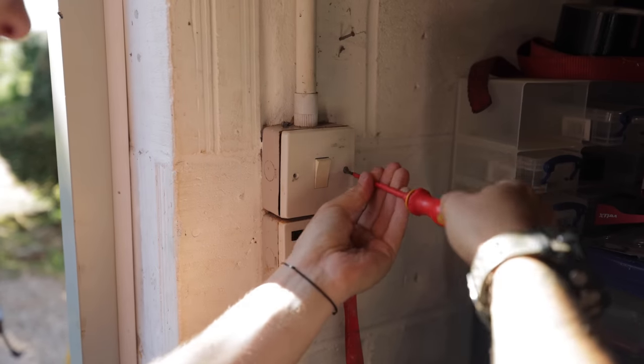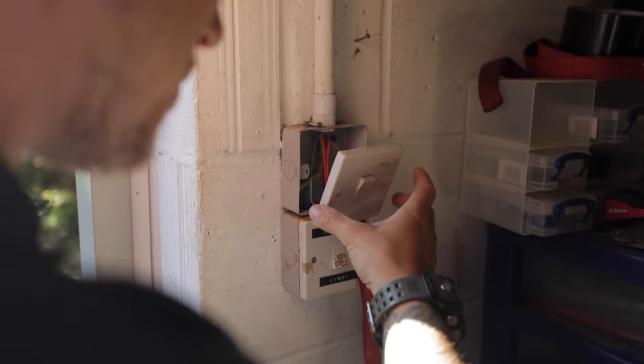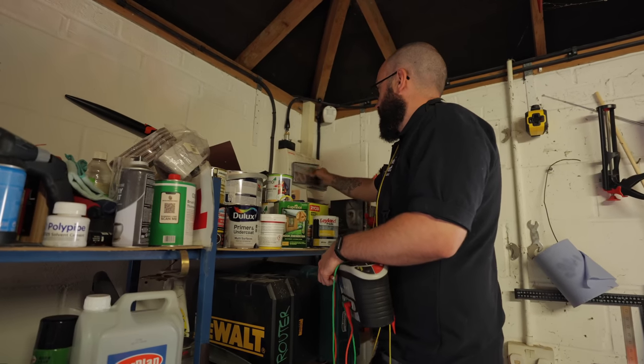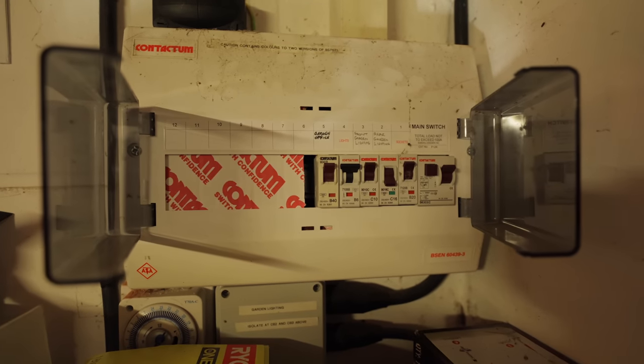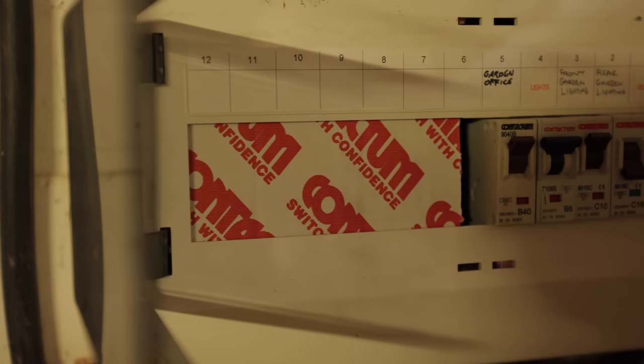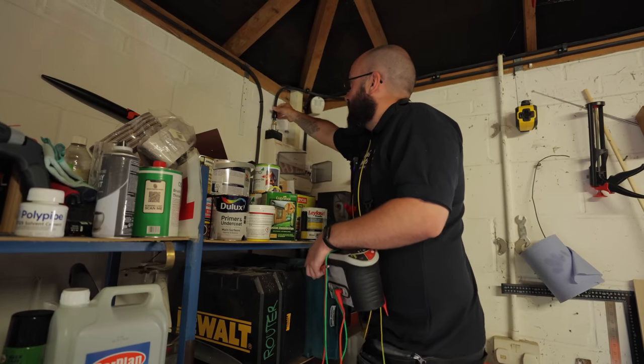We're in the garage doing the garage board. As you can see, they've used a bit of cardboard as a blank — I guess it's on brand, but a bit of cardboard's not great. I've not had the cover off yet.